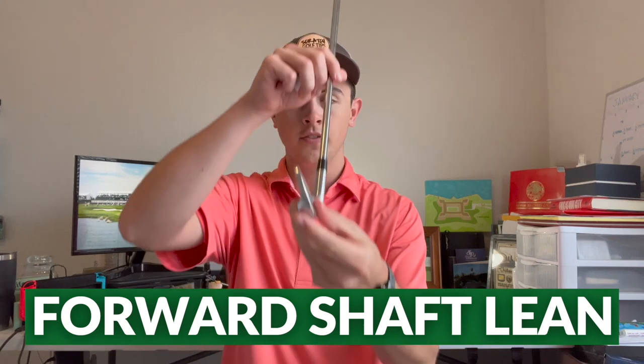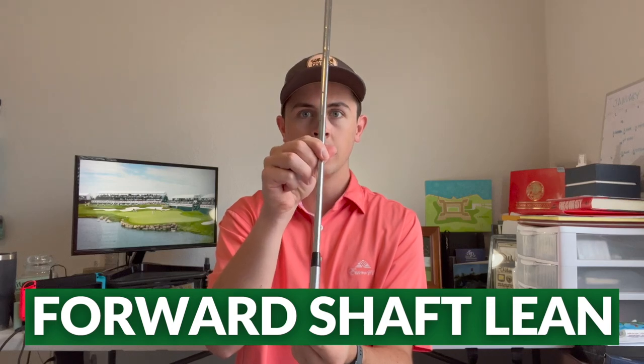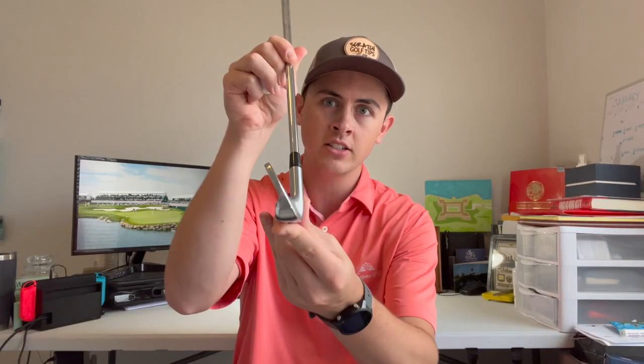Another thing we can do at address that is very helpful is have a little bit of forward shaft lean. If you have a club at address that is standard and neutral in its shaft lean, bringing it a little bit forward to de-loft the club will also promote that downward angle and give you more compression. It's important to note that the more you lean that shaft forward, the more you're de-lofting the club and the lower your ball flight is going to be. You've probably seen the stinger shot — those low knockdown shots — and a big way to promote that lower trajectory is forward shaft lean. So if you want to hit the ball nice and high, say you need to get over a tree with a nine iron, having a ton of forward shaft lean is not worth it because you need that loft. You have to balance both ends of it.